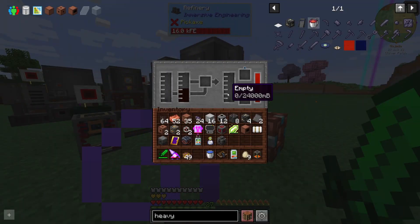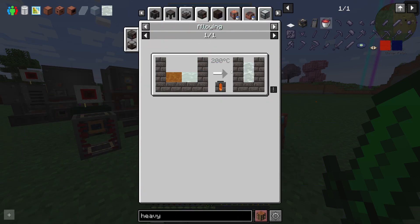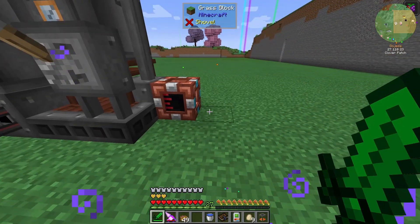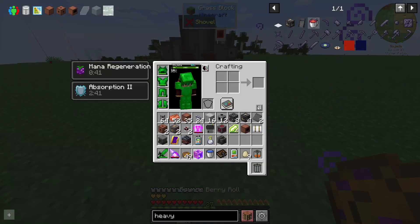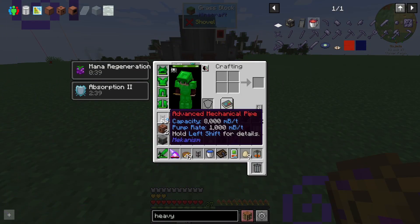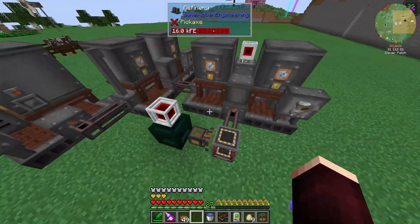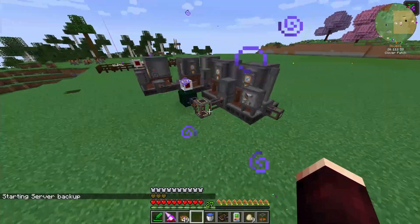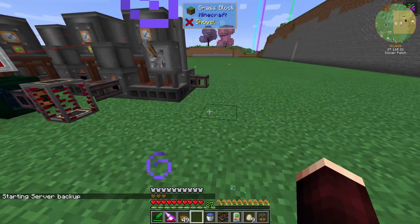This is the one that's outputting the phenolic resin — it keeps calling it acid but that's what it is. So we may as well keep this going directly with a pipe, feeding into my other refinery. Which will be going just directly next to it.